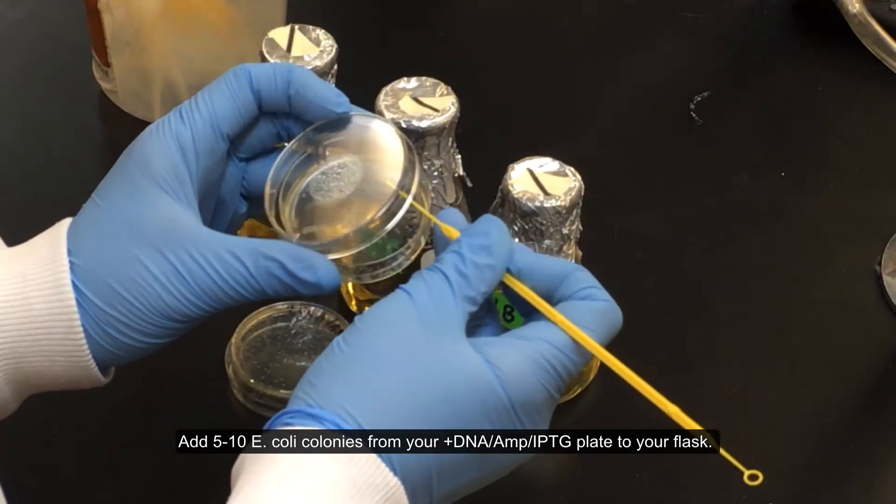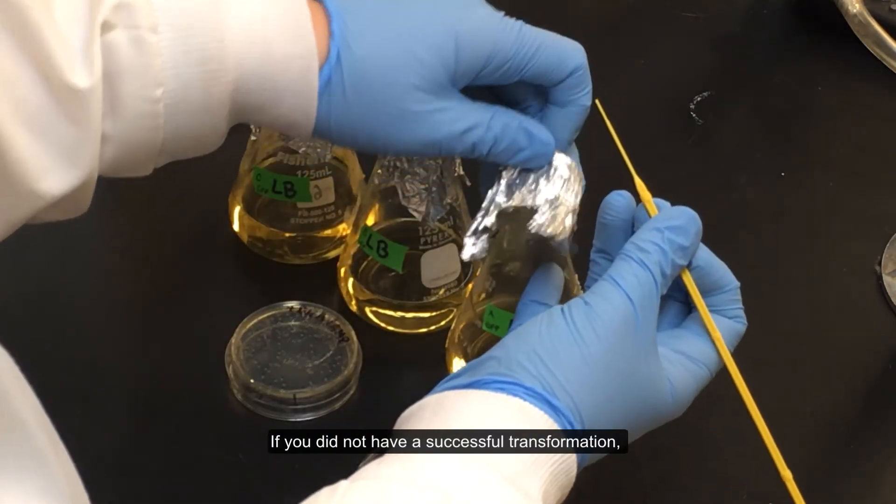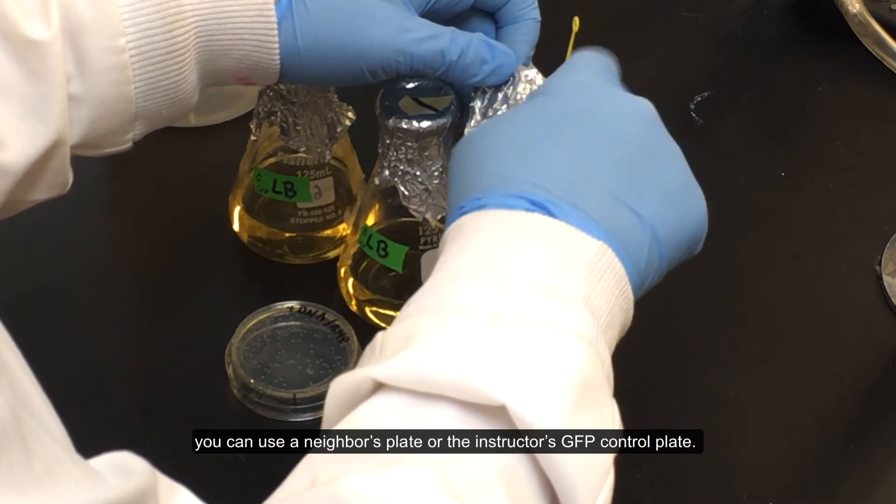Add 5 to 10 E. coli colonies from your PlusDNA, AMP, IPTG plate to your flask. If you did not have a successful transformation, you can use a neighbor's plate or the instructor's GFP control plate.